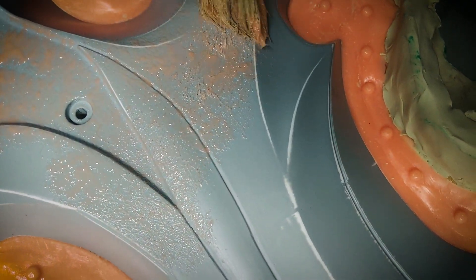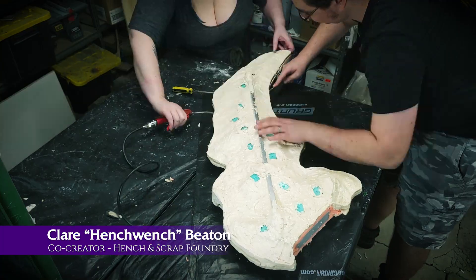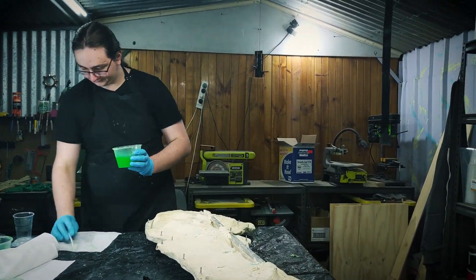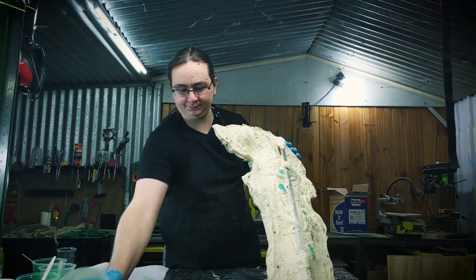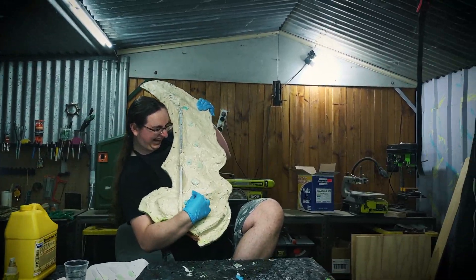It was really important for the blades to be hollow, so we could light them from inside. We settled on a method called slush casting — this is where we pour resin into a mould and slush it around so it forms a hollow casting as it sets. It took a lot of testing before we settled on the perfect translucent resin.